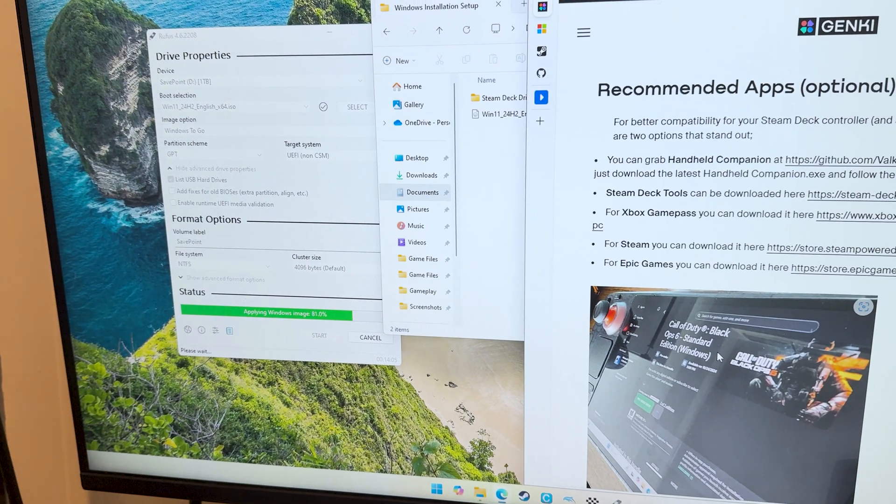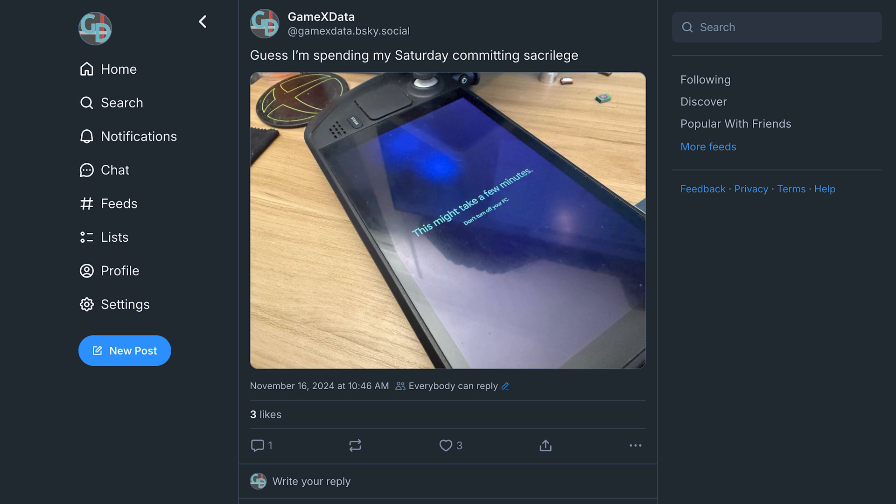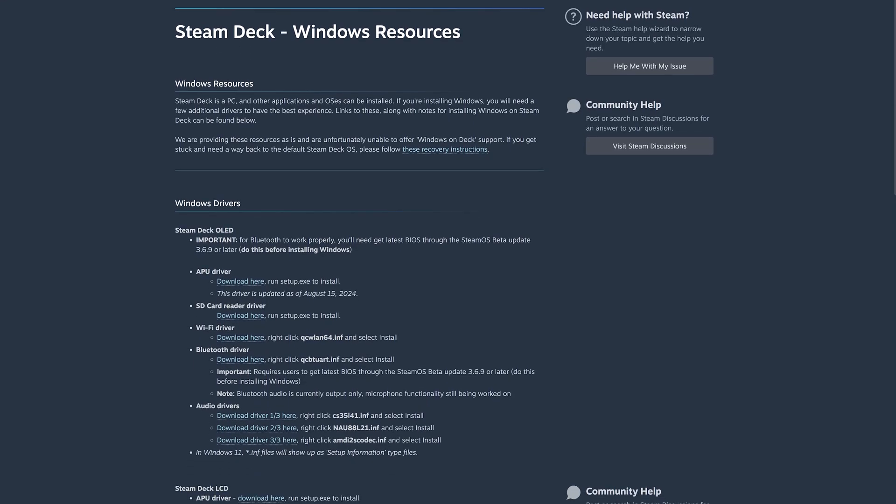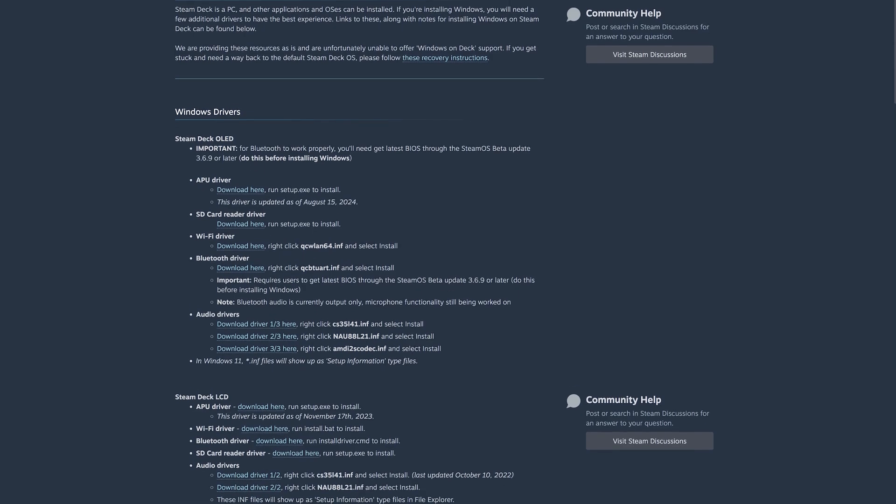Setting up Windows from there was a bit jankier, though, admittedly. Due to how Steam Deck displays are manufactured, the first startup has the display rotated 90 degrees. Once that was solved, I then had to install a bunch of extra drivers from Valve's website to enable things like Bluetooth and Wi-Fi. Add in the typical Windows updates and software installation, and that process likely took me another hour — not too bad, but firmly something I needed to set aside an afternoon to work on.